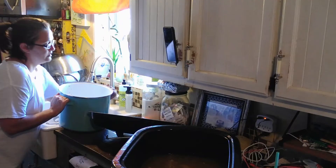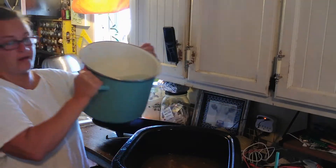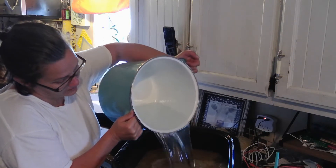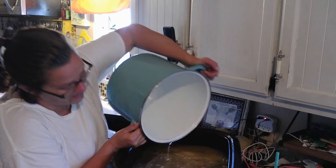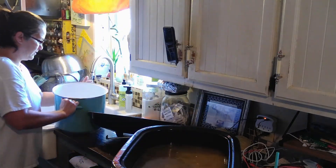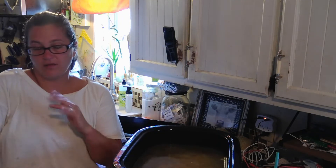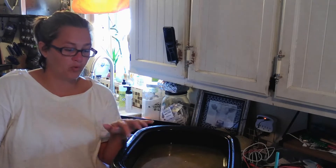I've got bone broth going in here. I'm going to add more water and add the vegetables. This bone broth is made up of just bits and things that we've had in the freezer — the pig feet. This is pork broth.